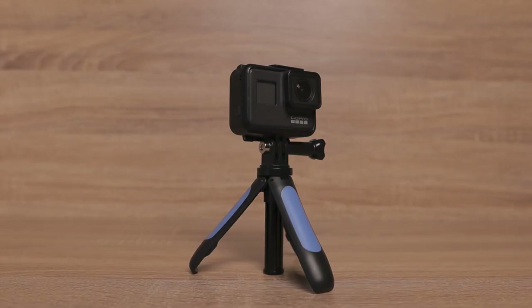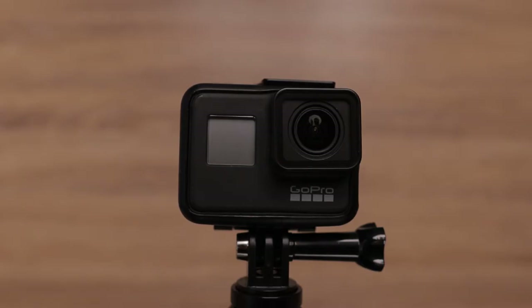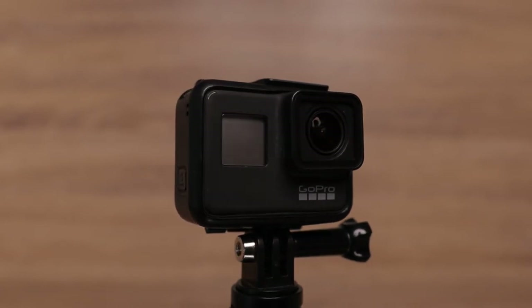Primarily I use this lovely little tripod with the GoPro 7, and once assembled with the GoPro 7 it fits in the hand quite nicely and can easily slip inside your pocket for portability.